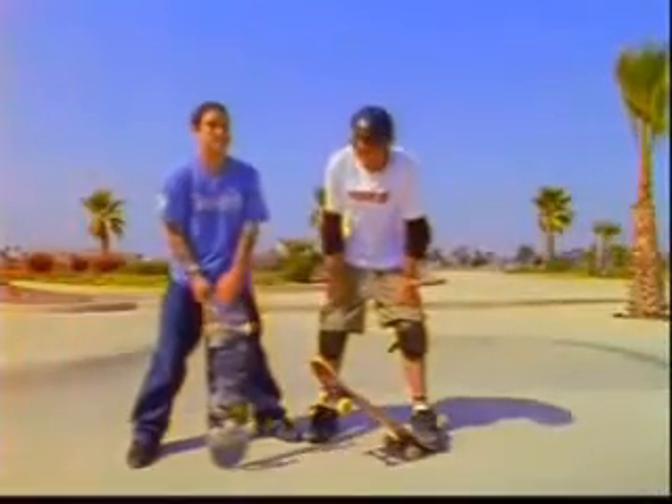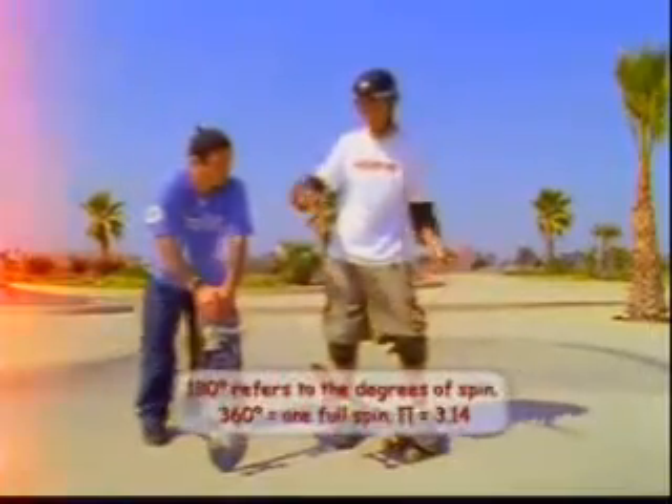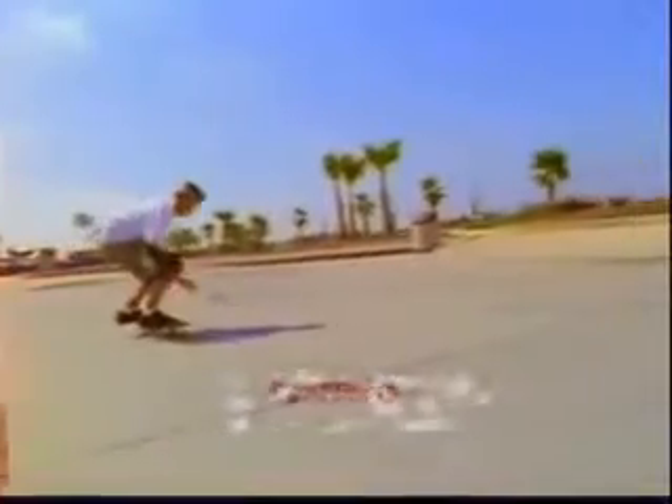Once you're pretty confident with your ollies, we can talk about 180 ollies. 180 ollies are basically half a turn with your body and your board in the air as you ollie.